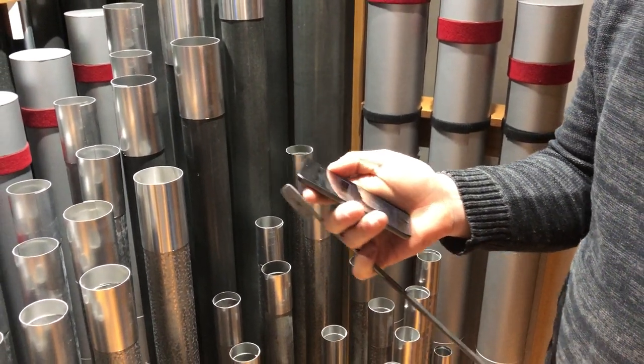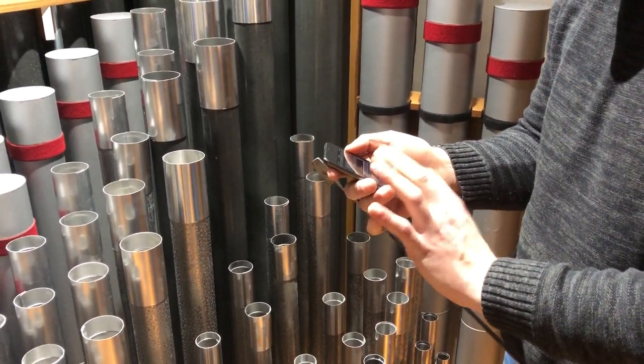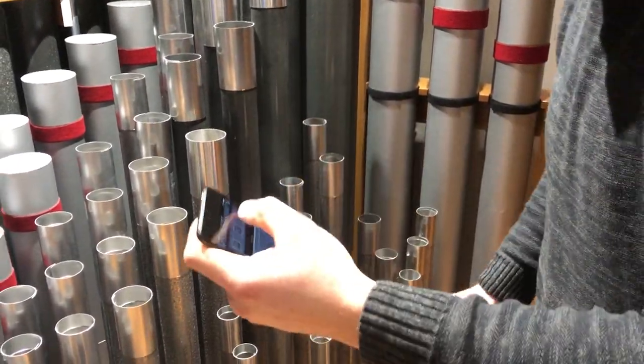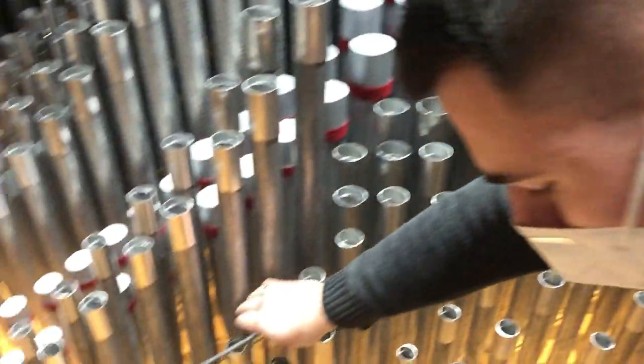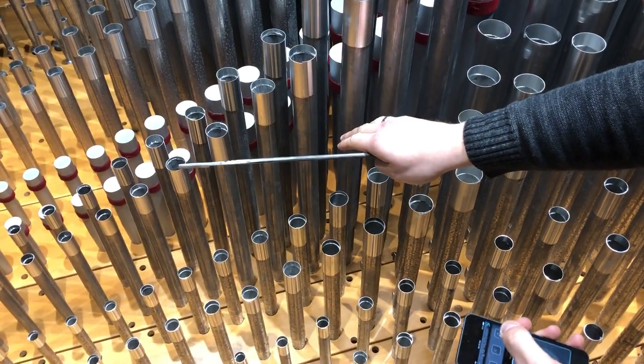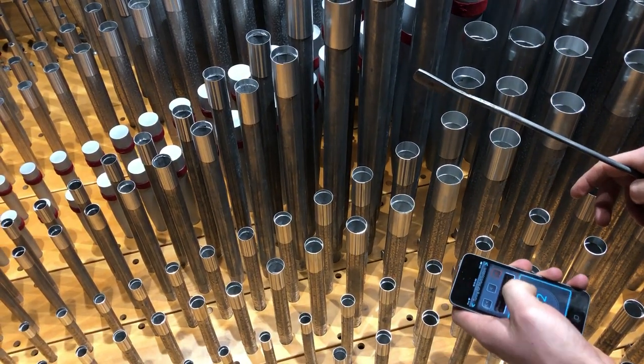Just to give you an idea of how you might go about tuning — you can have this thing in one hand and start playing. Just a second, messed up a little bit there.